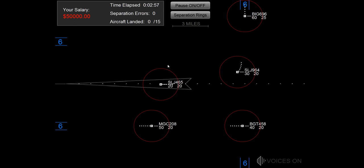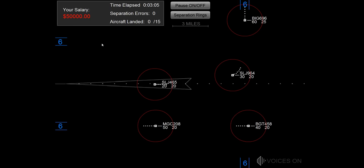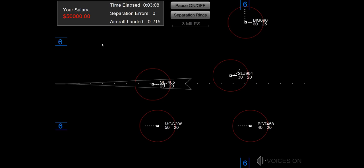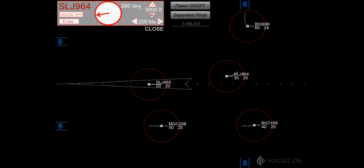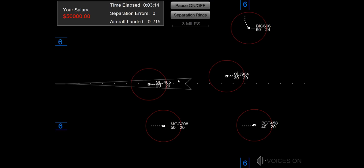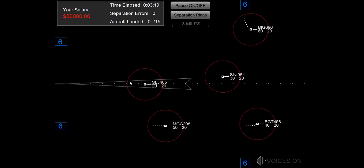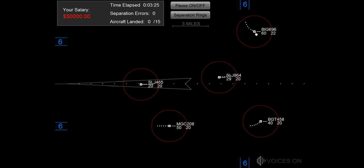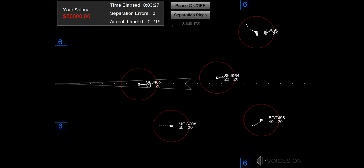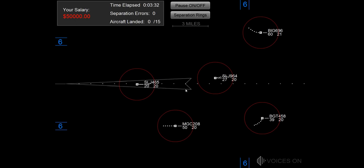Speed one zero zero knots, heading zero nine zero, big jet 696. Heading 360, flamjet 415. Maintain 2,000, flamjet 964. Maintain 3,000, budget orbody. Maintain 4,000, big jet 964.